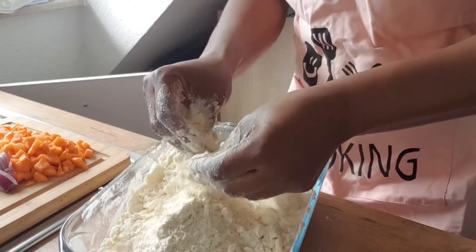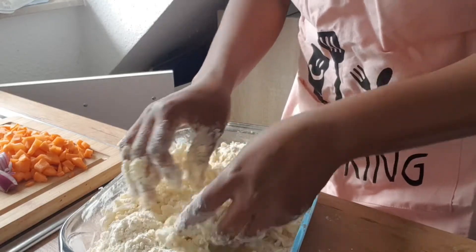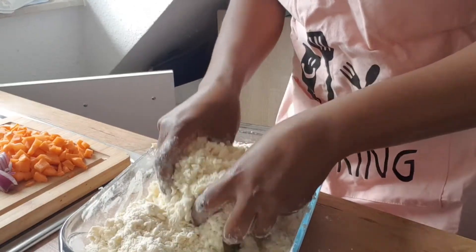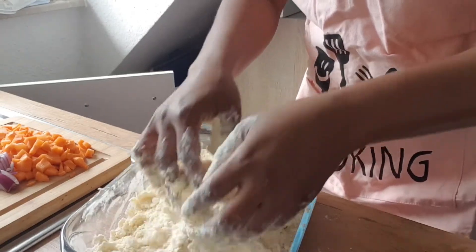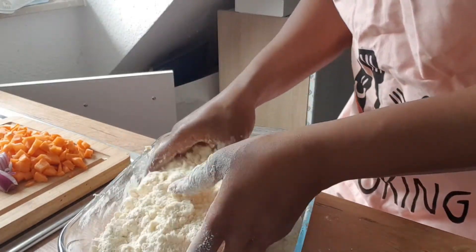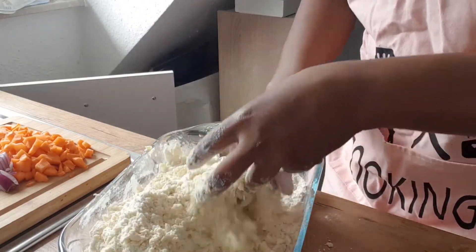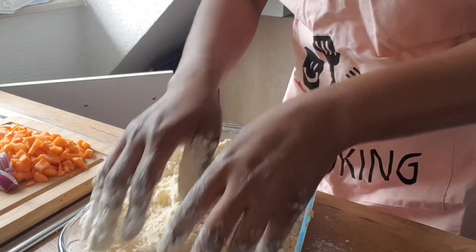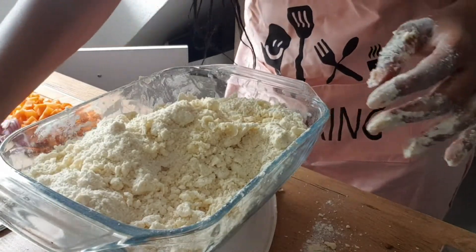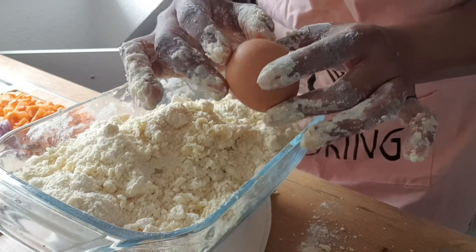You see that consistency? What you're aiming for is this grainy nature of the flour — it's not supposed to be free-flowing, it's supposed to form some granules. Next I'm going to mix it up with one large egg. If you have small eggs you can use one and a half. I'm using one because the egg is relatively large.